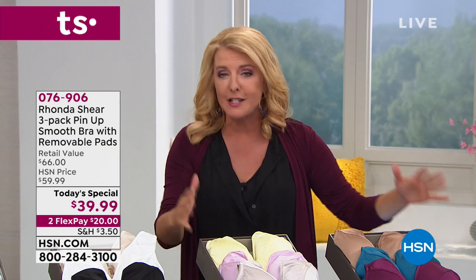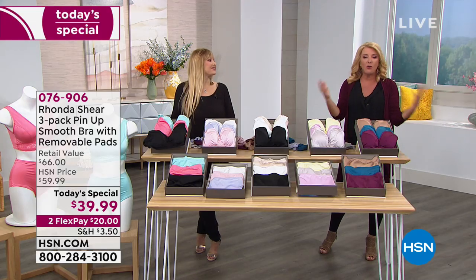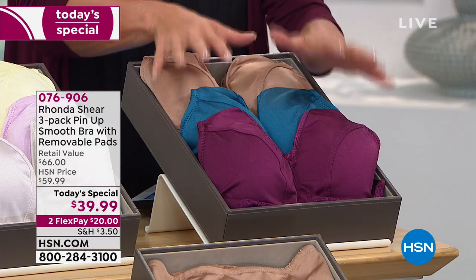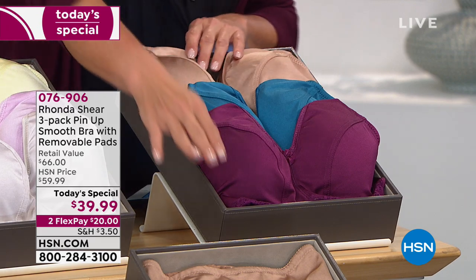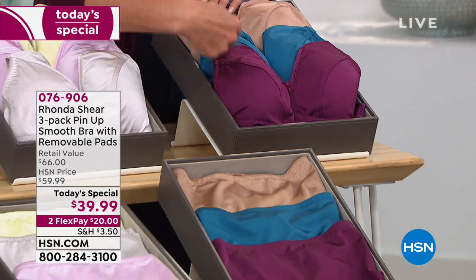It holds the girls in a very comfortable position. All you're doing is picking your color — it's that easy. With flex pay today, why not give it a try? If you've already got bras, you deserve beautiful bras that are comfortable and that you actually love to wear. The Darks are very sexy and beautiful — gorgeous dark purple, teal blue, and the birch. Don't forget we're going to get to the matching panties.